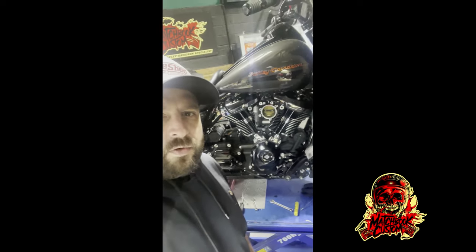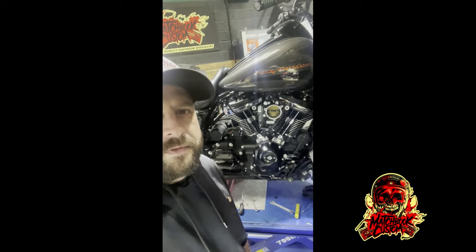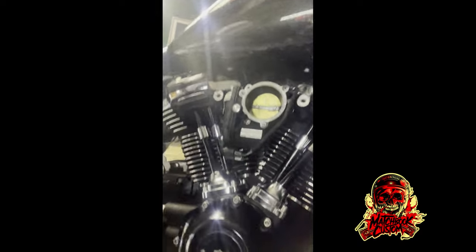As you can see, it's all back together — the pump's in, the cam support plate, the lifters, the adjustable push rods — and then we fitted the black and chrome push rod tubes. I've just got to bang the exhaust on, air filter on, run her up, and then I've got to service it. We'll do that tomorrow.